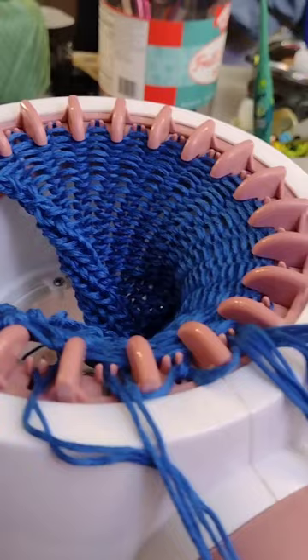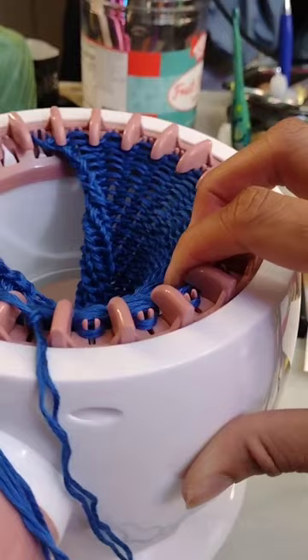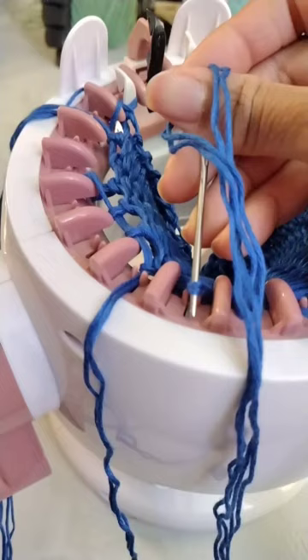Back to front, back to front. I also turn the machine itself instead of cranking, because if you crank it you'll lose stitches. Now let's take a look in slow motion, from back to front.